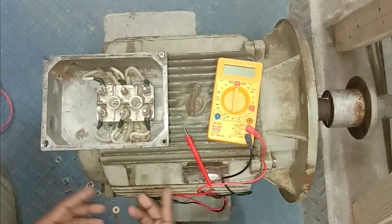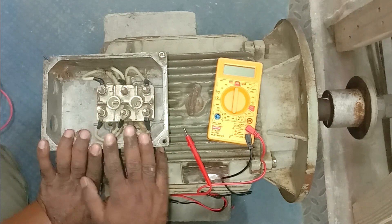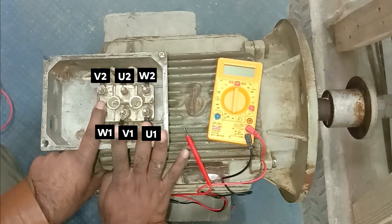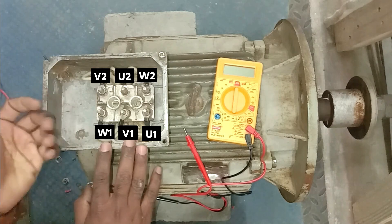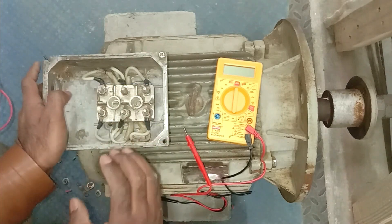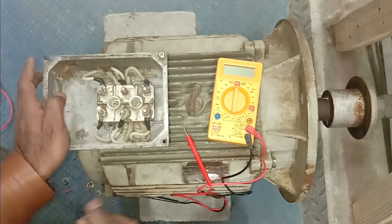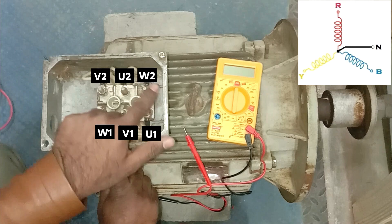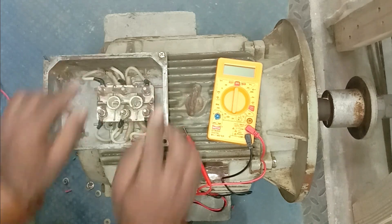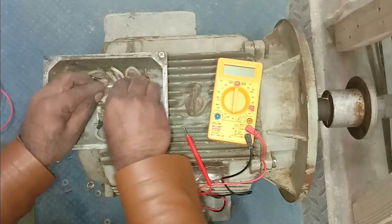If you want to connect this motor in star at the terminals, here is how it is done. On these six terminals we already identified which terminal connects with which one. In these windings, one end is on this side and the other end is on the other side. What we will do is place a short link on one side — connect all the terminals on the other end together. If we place this short link in this way, the motor is connected in star. Tighten this perfectly with a bolt.